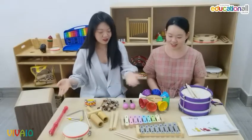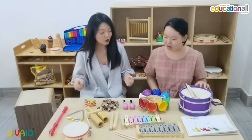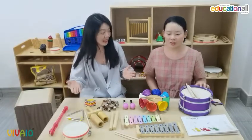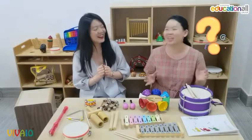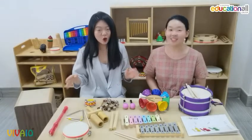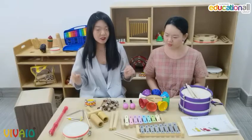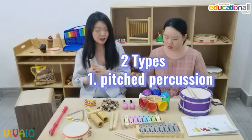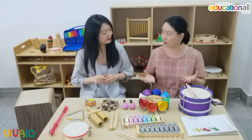And you see, those instruments on the table all belong to one type. Do you know what type this is? I'm really not sure. Well, I Googled it — this is called percussion music instruments. And percussion instruments are divided into two types: pitched percussion and non-pitched percussion.